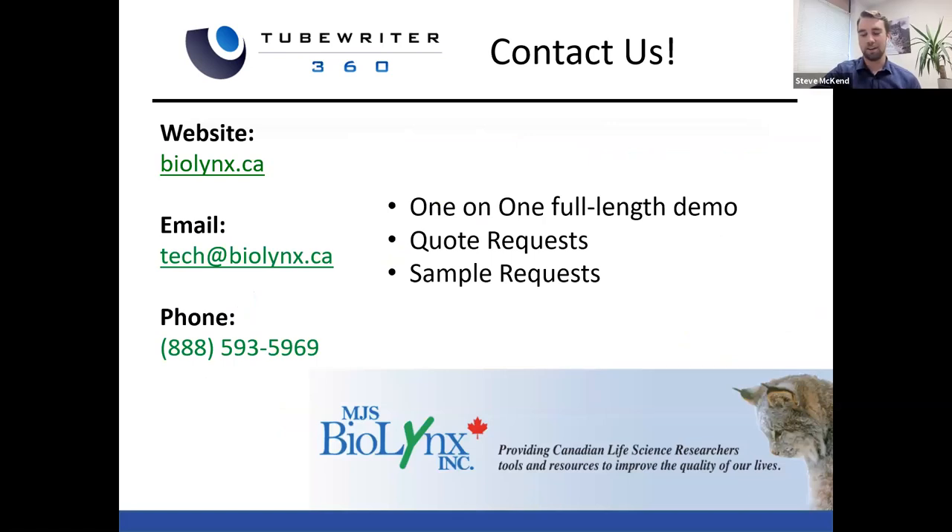Thank you everyone for taking the time today, and thank you for your questions. If you're interested in learning more about the TubeWriter, if you'd like a one-on-one full-length demo with Bud and your team, or you'd like a quote or a sample request, please feel free to contact us by website, email, or phone, and we'd be happy to help. Thank you for joining us today. I hope you enjoyed the demonstration, and don't forget to check the mail for your little printed card.